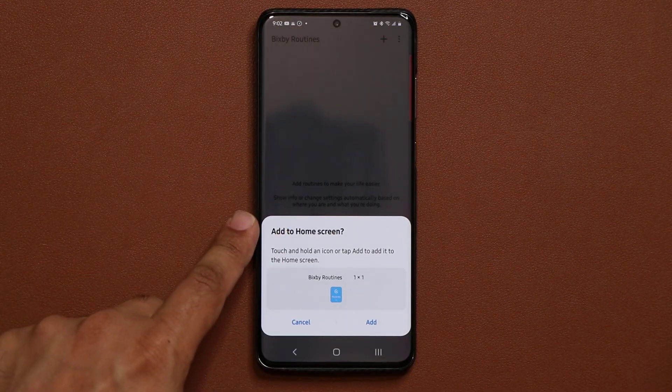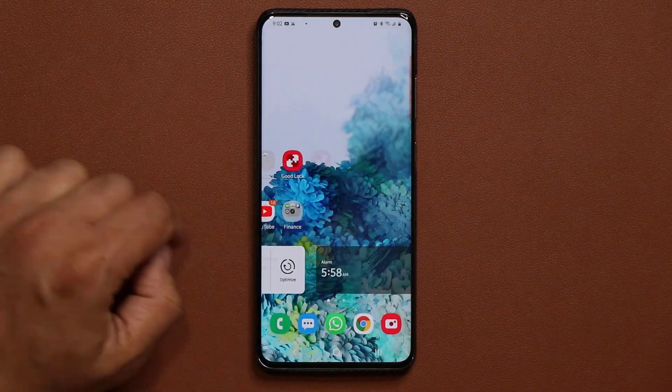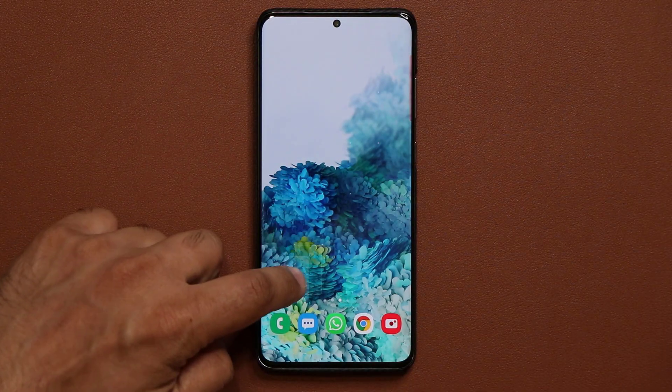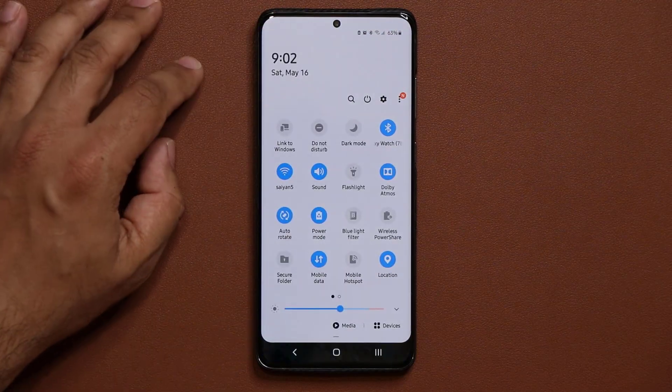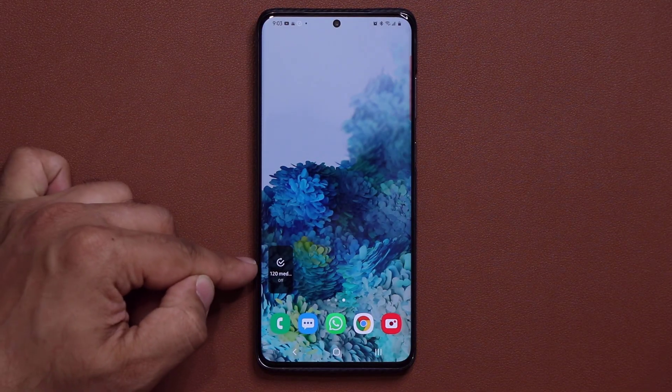Now I have the Bixby routine set up. Tap on 'Add to Home Screen.' It's going to look like this and a shortcut will be placed on the screen. Let me switch to dark mode so you can see it a little better. There's the little icon that you're going to need to use.